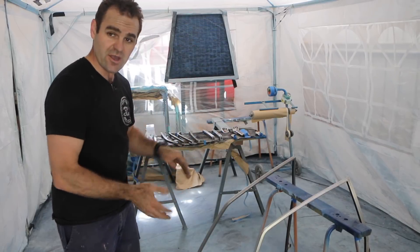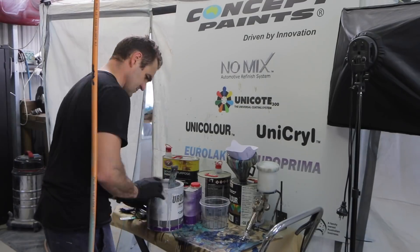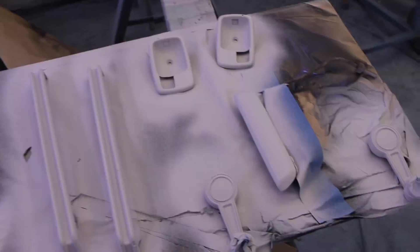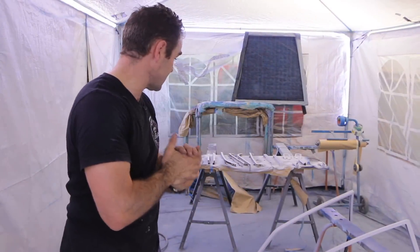I'm all set up here, cleaned up and ready to go. I just need to mix up some primer and get some primer on these bits. All of the window frames, door handles, and window winders have got a nice coat of primer on them, so they'll be ready for a quick sand next week and then some color. Most of these bits are going to be gunmetal gray. For a change I'm really happy with the progress I've got done today.